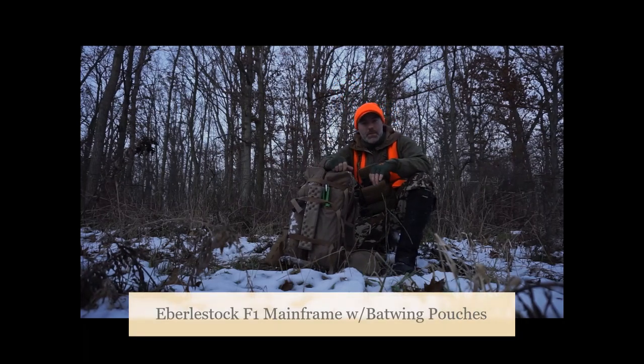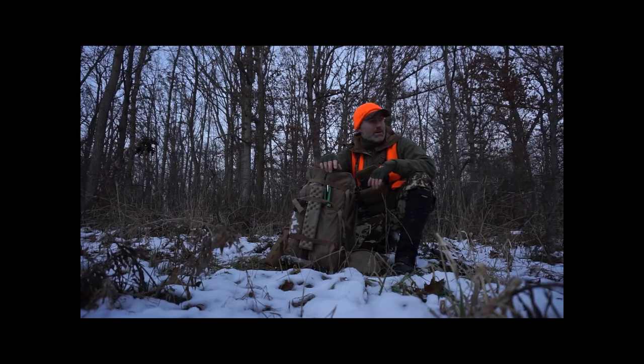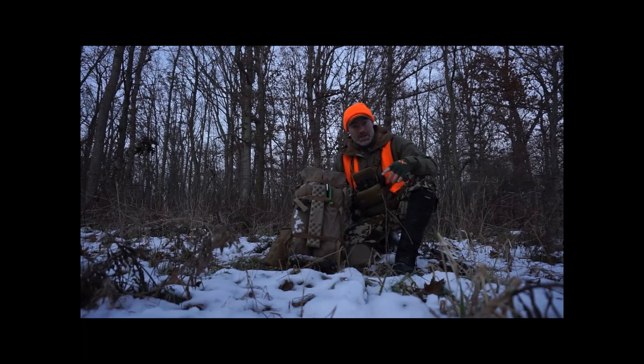Hey guys, Jared here again with Metabust Mountain Hunter and Flint Ridge Rifles. I'm going to do a short video here — I'm actually about to slip out, last evening, last day, haven't really seen anything. So I want to show you quickly how I have been running this F1 mainframe with the bat wings for whitetail hunting.